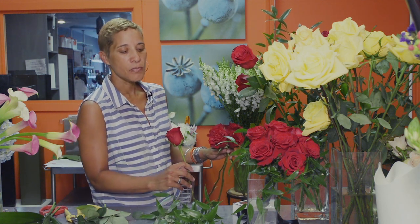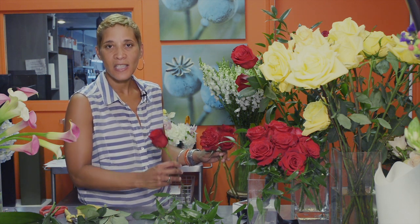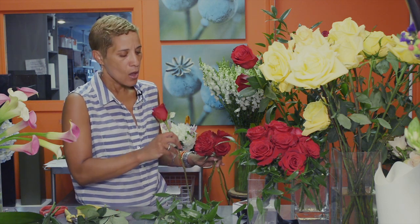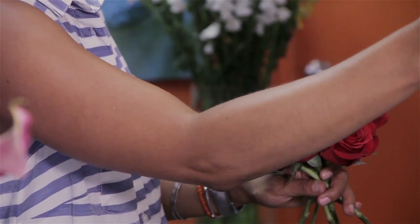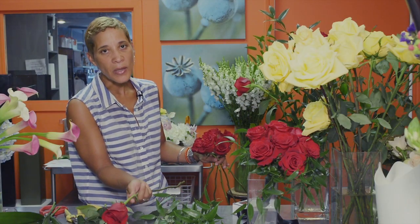Black dresses don't necessarily mean black tie, but I think it does give more of an essence of being formal. And again, the roses with the black — it's classic. We're going to do a not-too-large posy size because it's meant to compliment, not compete with anything.